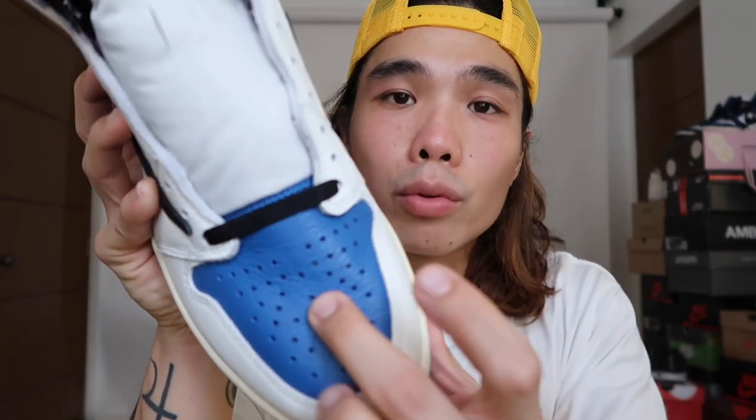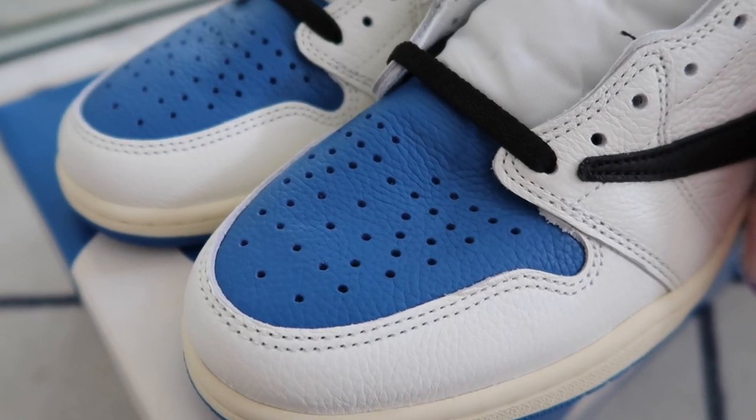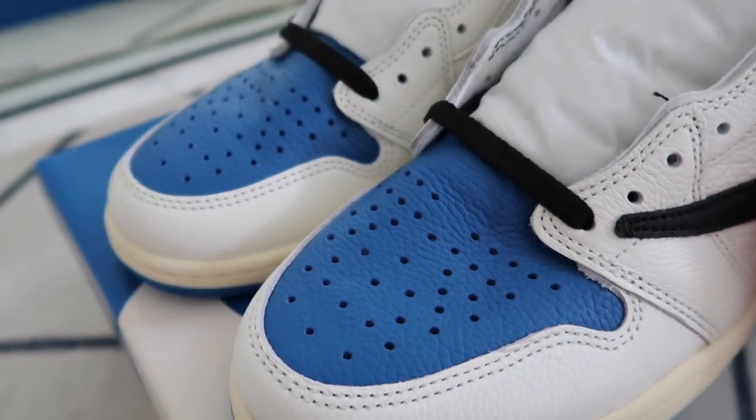I expected high quality because this is not a general release — general release pairs sometimes have excess glue or stains. Since this is a collaboration, they have to make it almost perfect. The shoes are mainly Sail and Military Blue. The toe box is Military Blue, and the entire shoe is made out of the same leather material — even the swoosh. The toe area is Sail.